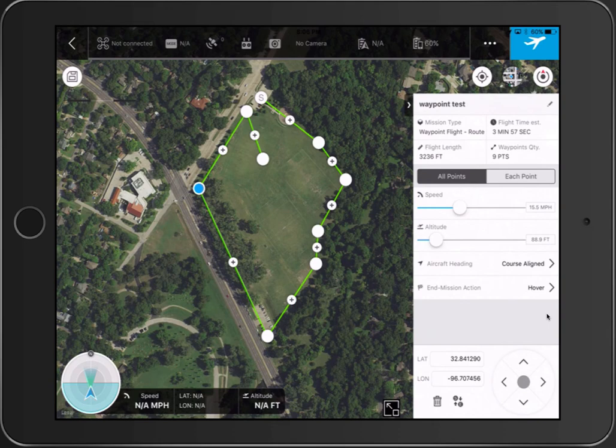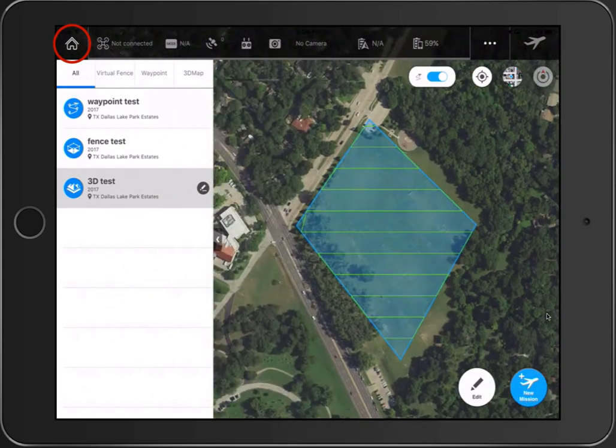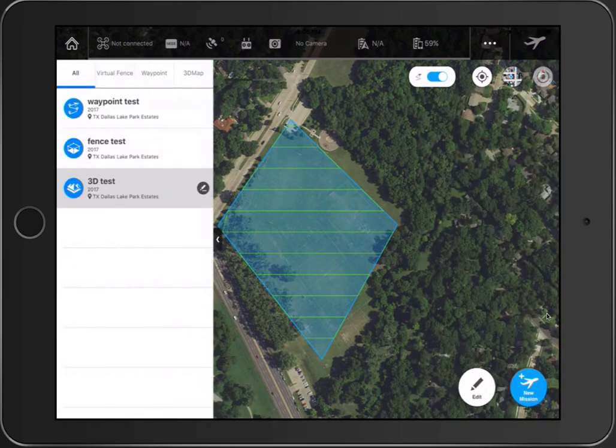Another thing to mention: once you're done editing, you'll see a little disk icon in the upper left to save your mission, and the arrow in the upper left takes you back to the mission list. Now let's go over to the 3D mission — I'll hit edit to create a new 3D mapping mission.